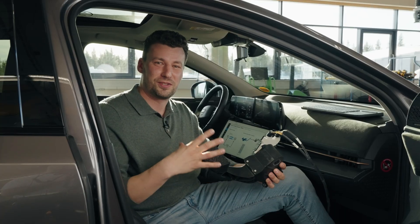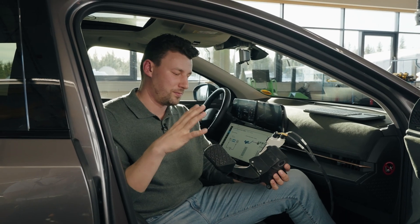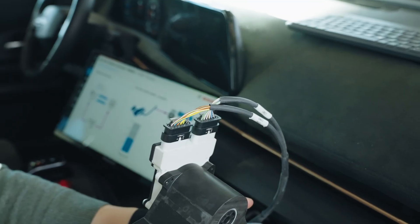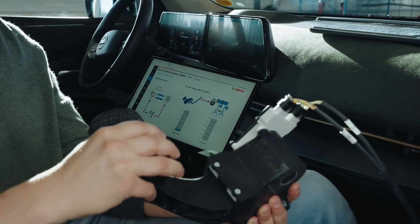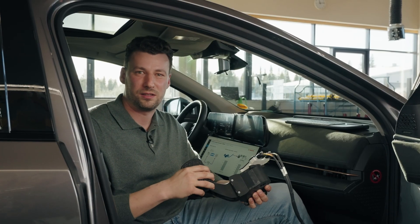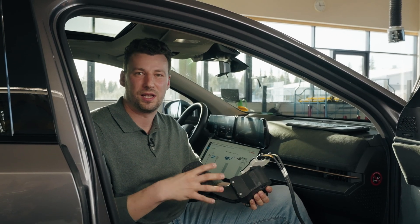Brake-by-wire means there is no mechanical connection between the brake pedal and the brake system anymore. The brake request is only transmitted by electrical signals. The Brake-by-Wire system consists of an electrical pedal, a bar-wire actuator and an ESP10.